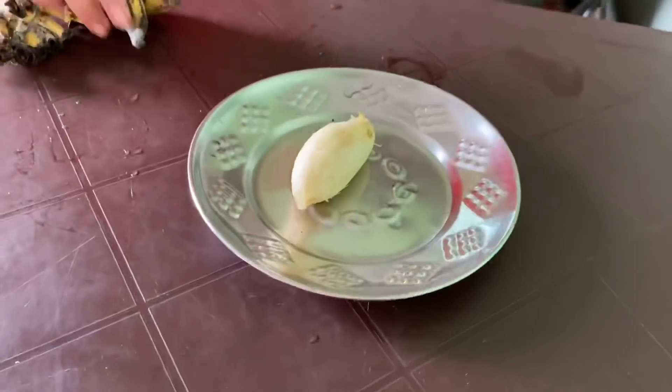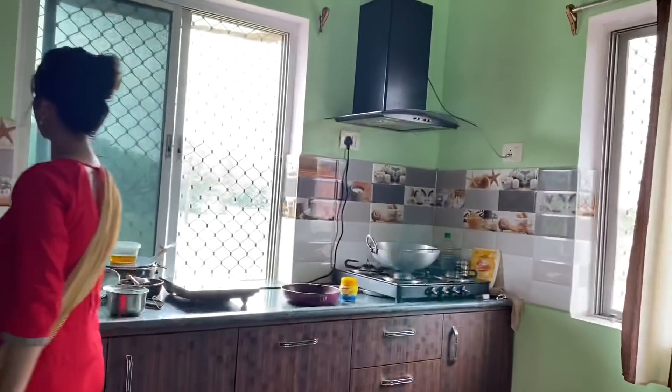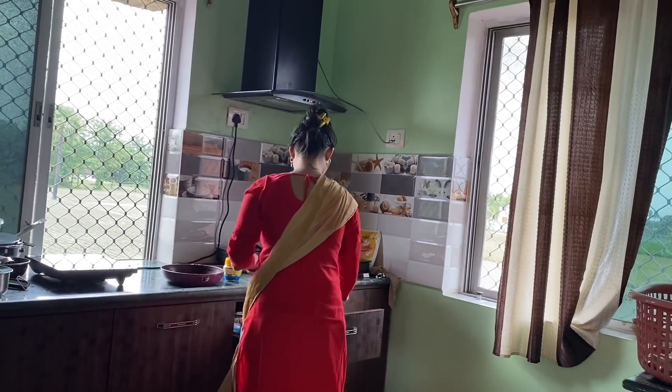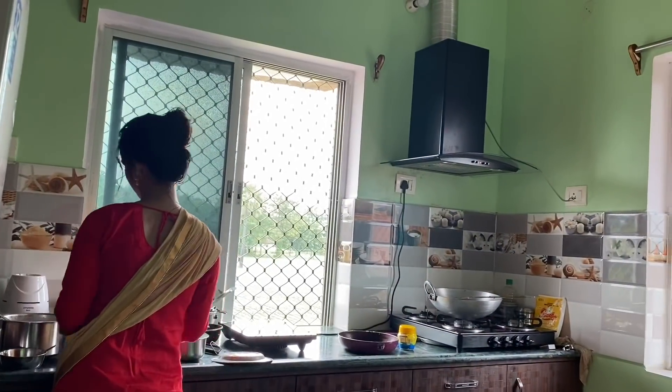I thought I would eat something because I was hungry. I gave myself apple and banana to eat. But I don't usually eat fruits in the morning — I don't think I would eat fruits in the morning.